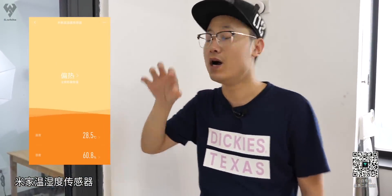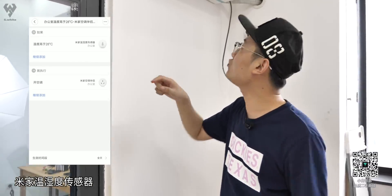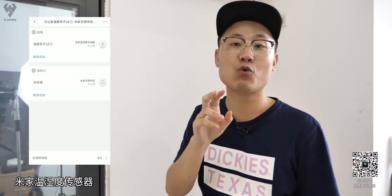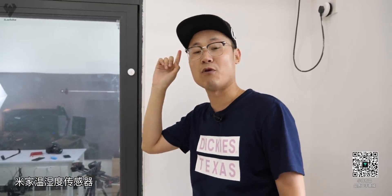怎么让这个空调全部自动化，就需要这个温湿度传感器，看着东西非常小，但其实功能还是挺强的，它能监控你屋子里的温湿度。而且在手机上你可以设置，比如说只要一高于28度，空调就会自动开启；如果要是低于24度，空调就会关闭。这个还是非常智能的，可以让你不需要手机，也不需要小爱同学，让它自己开关空调。